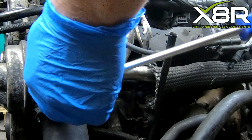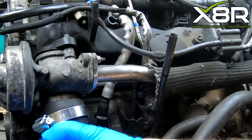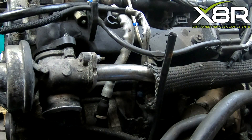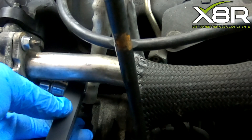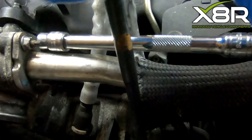Loosen the hose clamp on the front of the EGR valve and lower this pipe out of position. Then release the two nuts securing the pipe from the EGR cooler to the EGR valve.